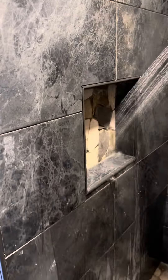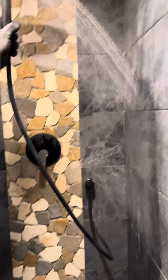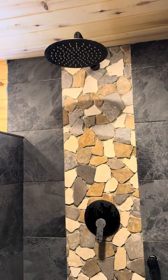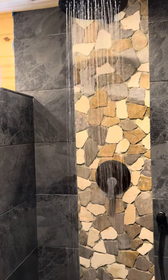Wash that all around. That's awesome. Now grab the sponges. I'm going to see the rain thing first. Oh, you want to see the rain? Right over the drain. Look at that.